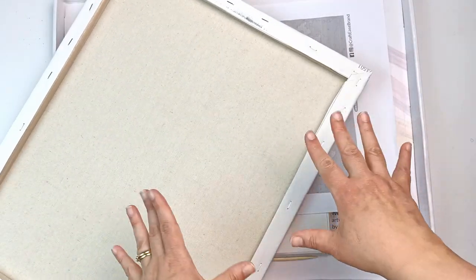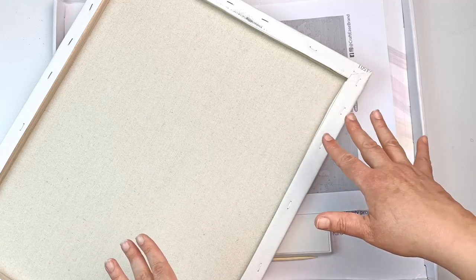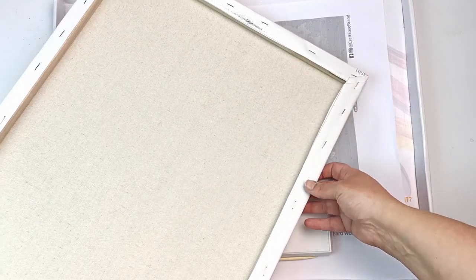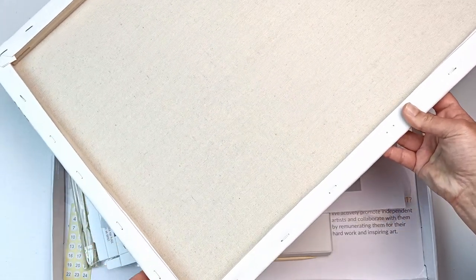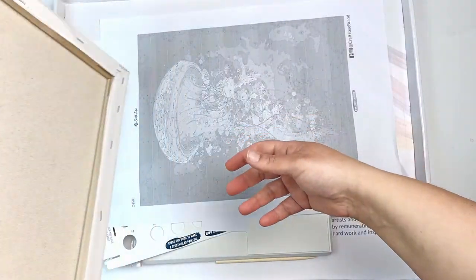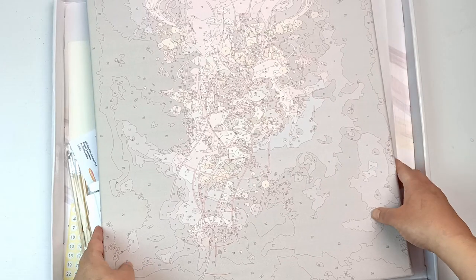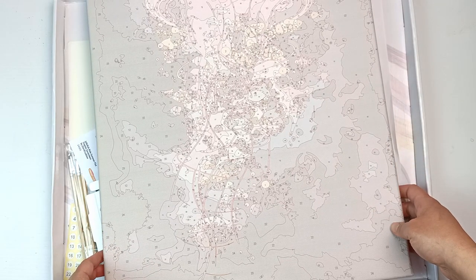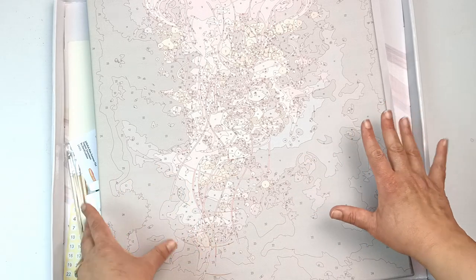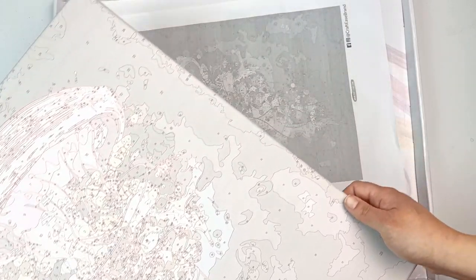They have different levels of paint by numbers you can buy. You can purchase the basic kit which is just the canvas rolled up, or you can go for the pro kit — which is the one they sent me — which has already been framed in a stretcher bar frame and stapled on. I think that's fantastic because I'm not very good at doing these things myself. This is I think 50 centimeters by 40 centimeters, so it's a big canvas, much bigger than any other paint by numbers I've ever seen.